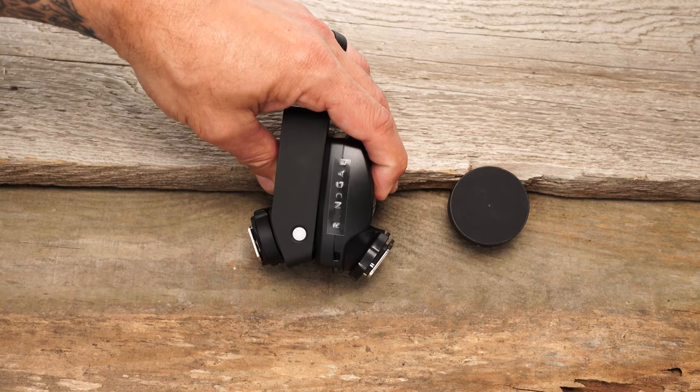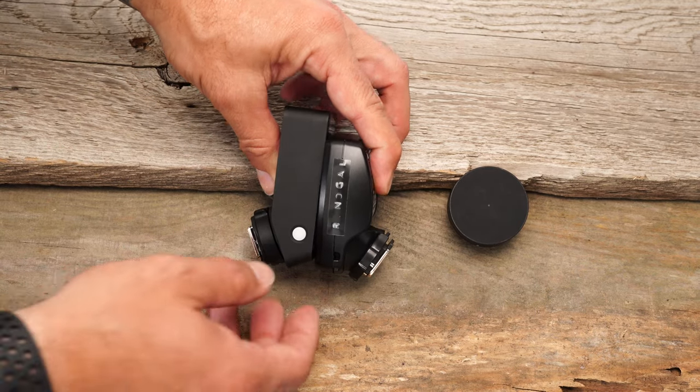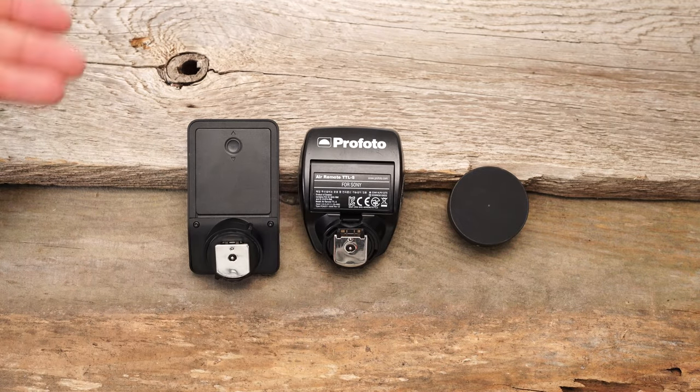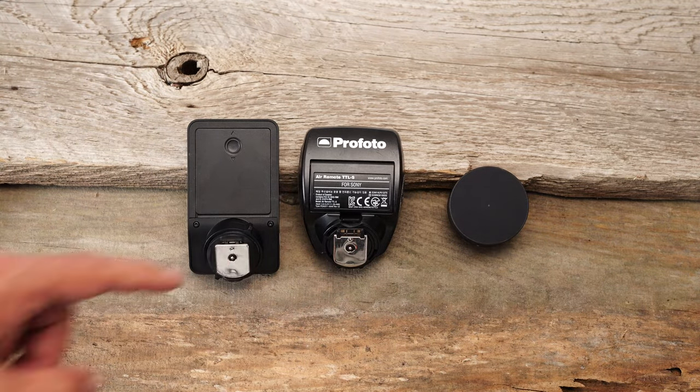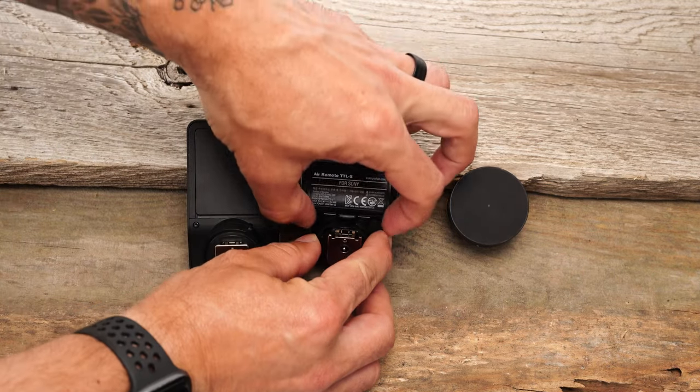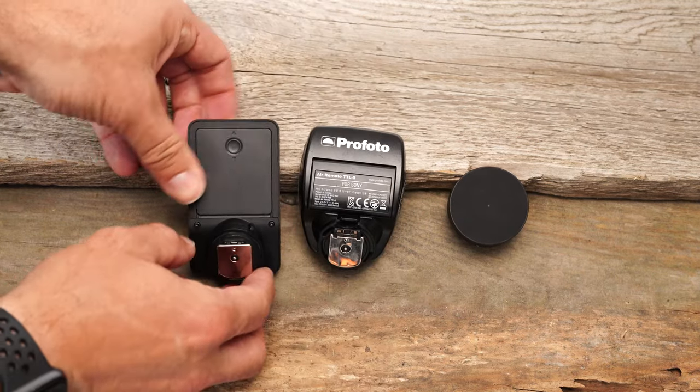The new Profoto Connect Pro is a little bit longer. Battery compartment access is through the back — here we have two batteries in the old remote, and the new one has three batteries.